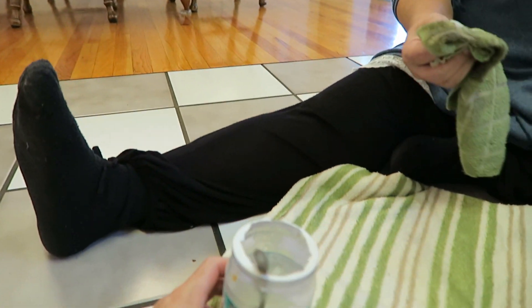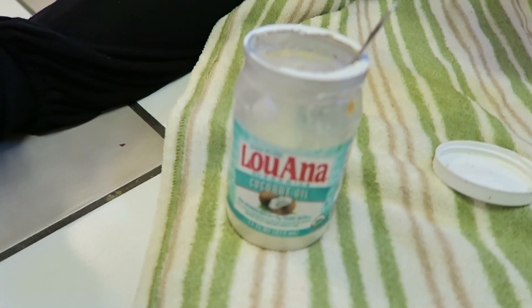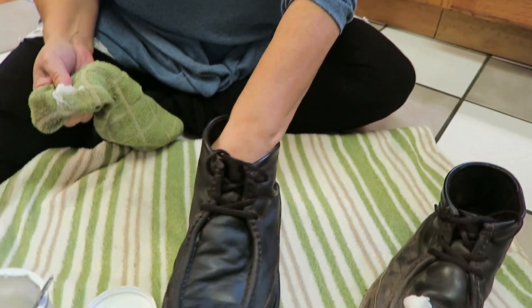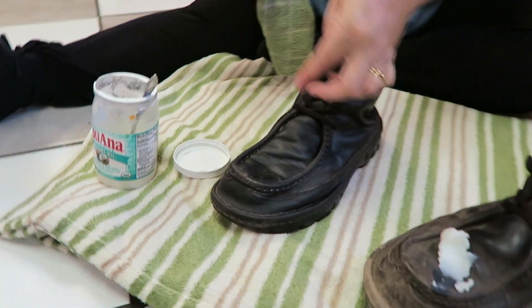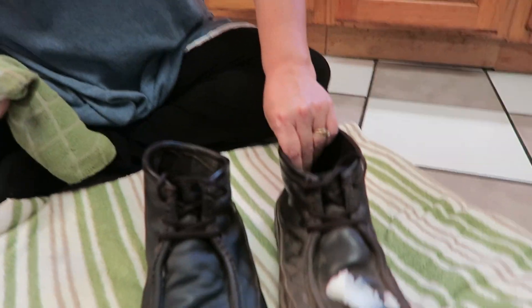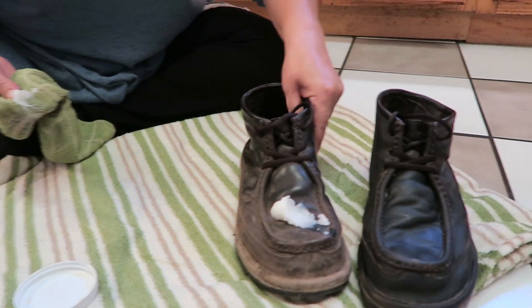We got the coconut oil and just rubbed it on. Here's the one after rubbing coconut oil — that just took me a few seconds. And here's the one I haven't done yet, so you can see the difference between the two right here.